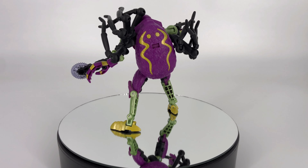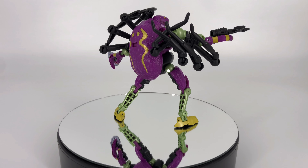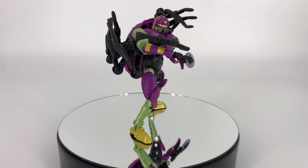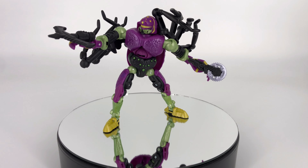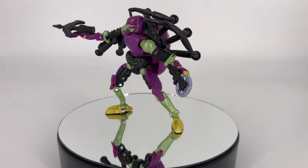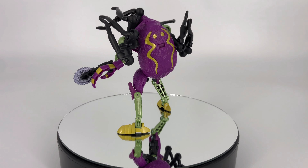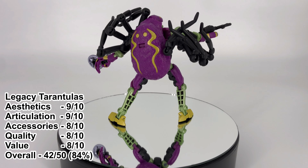Moving on to our last bullet, which is overall value. I think it's an easy decision here that the value is there. Unfortunately, as we all know, the price on all these figures is going up. MSRP on this figure is $25 US dollars — I think he's worth it, I think it's an okay price. For me I was able to pick this figure up at a local flea market with a damaged box for $15 US dollars. So for me absolutely the value is there. I think even at MSRP the value is there as well. I'm going to give him an eight out of ten for overall value. That brings us to our grand total out of a possible 50 points — Legacy Tarantulas gets 42 out of 50, which puts him at 84%. This guy is an easy recommend from me.